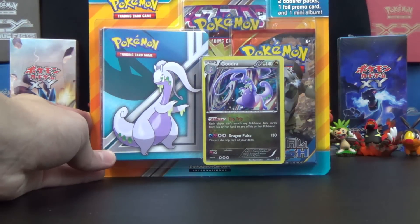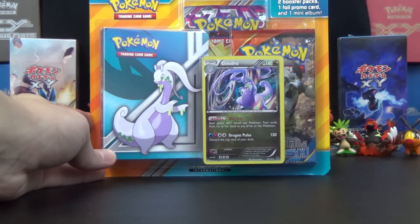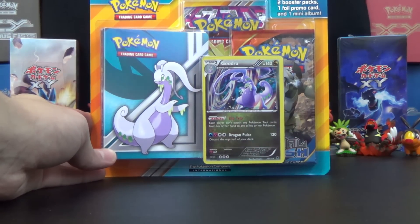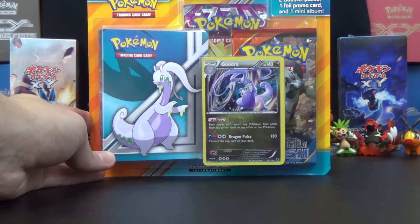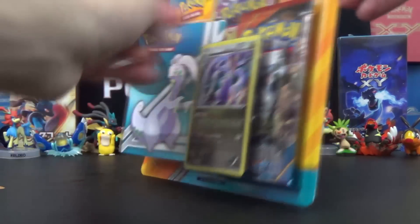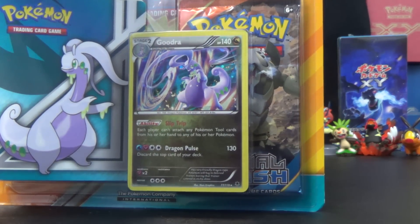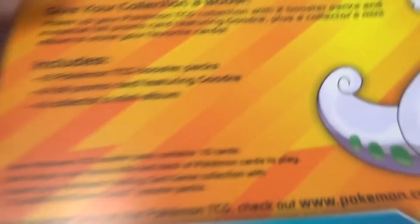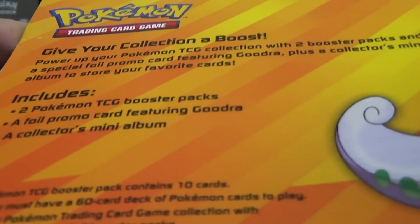You get two packs — a pack of Primal Clash and Phantom Forces — a Goodra foil promo, same card as can be found in Phantom Forces but with different holographic foiling, and a cool looking little Goodra promo binder. So as it says: includes two booster packs, one foil promo card, and one mini album. And if you want to read the back, there's not too much there.